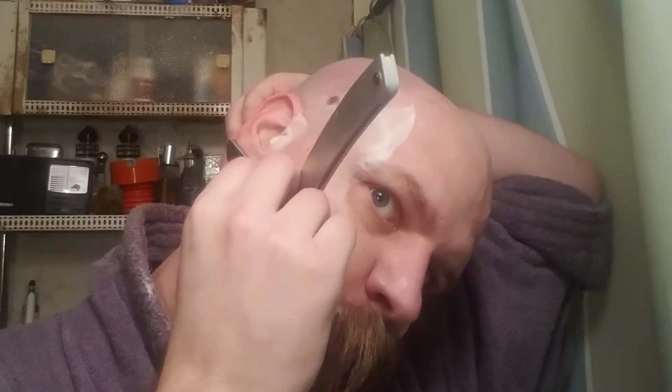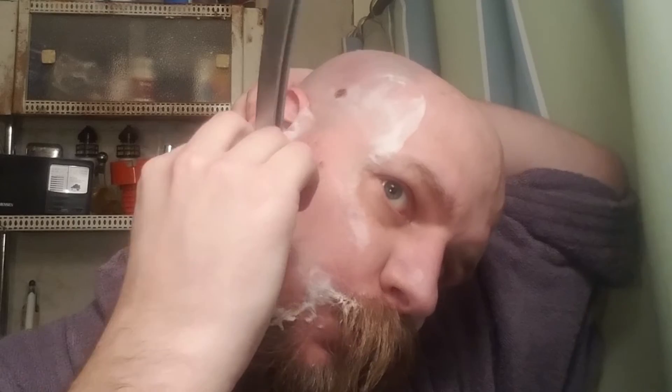In my first shave video, I mentioned it would be really hard because I couldn't see what I was doing in the mirror. I found out that as long as I'm not worrying about what the camera can see, I can get a view in the mirror by turning my head a little and getting my hand out of the way. That definitely helped right away on my second shave.